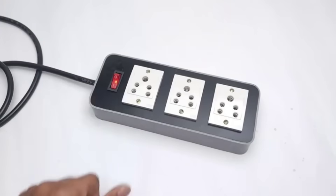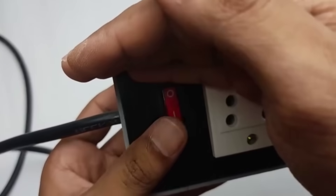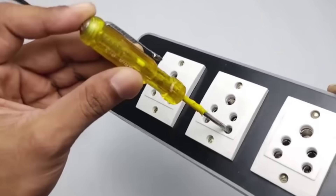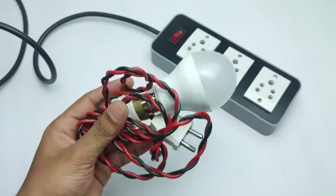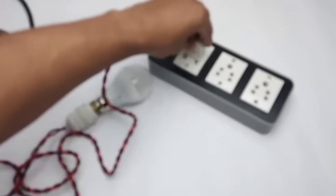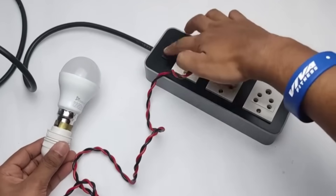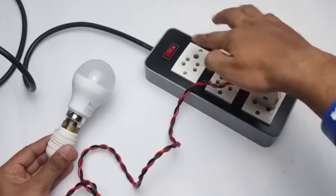So friends, now let's move towards testing. I plug it into the socket and as you can see, the light on the switch is glowing perfectly. The extension board is working really well. To double-check, I tested it with the help of a tester and as you can see, the tester light is also glowing perfectly. This clearly shows that all of our connections are correct and secure. With everything working smoothly, we can be confident that the extension board is safe, reliable and ready for daily use.